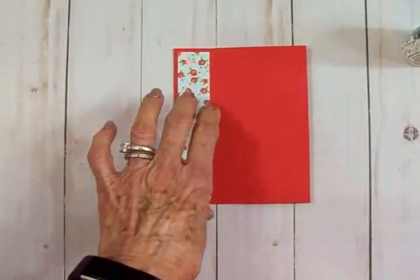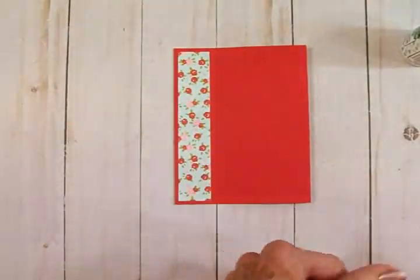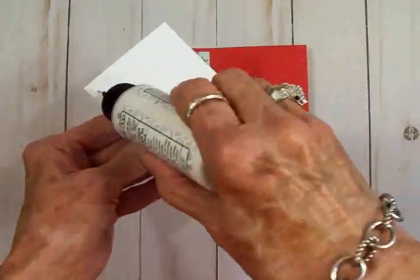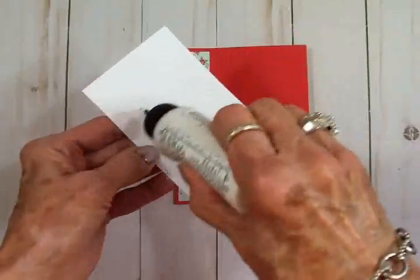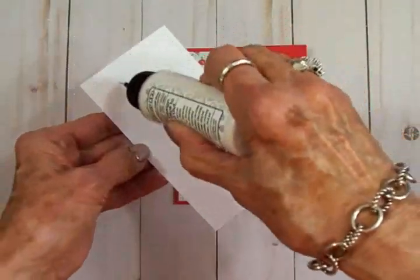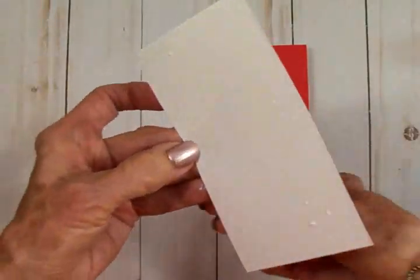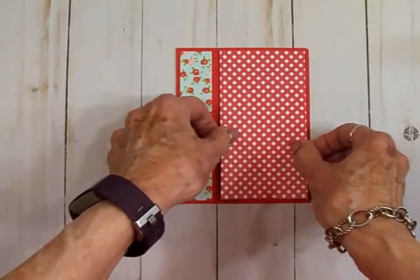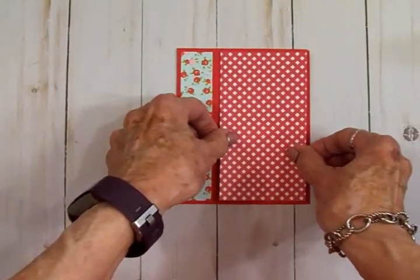For this side of our card, I've cut this piece at two and three quarters by five and a quarter. Look how fast this is going, guys! I think once you get everything cut you can put this together in less than five minutes. Go ahead and get that put down.